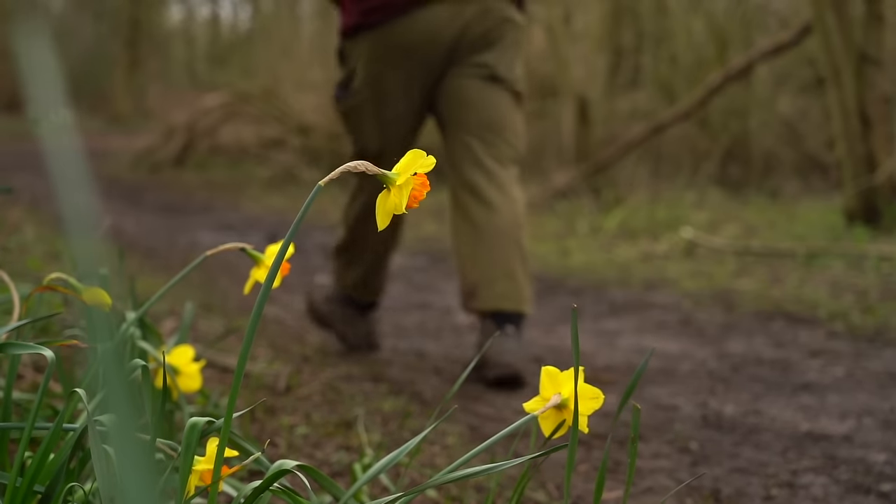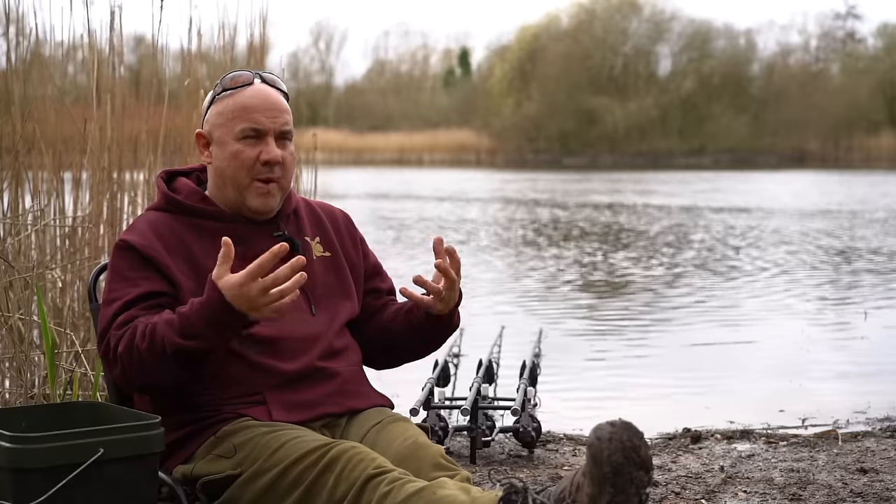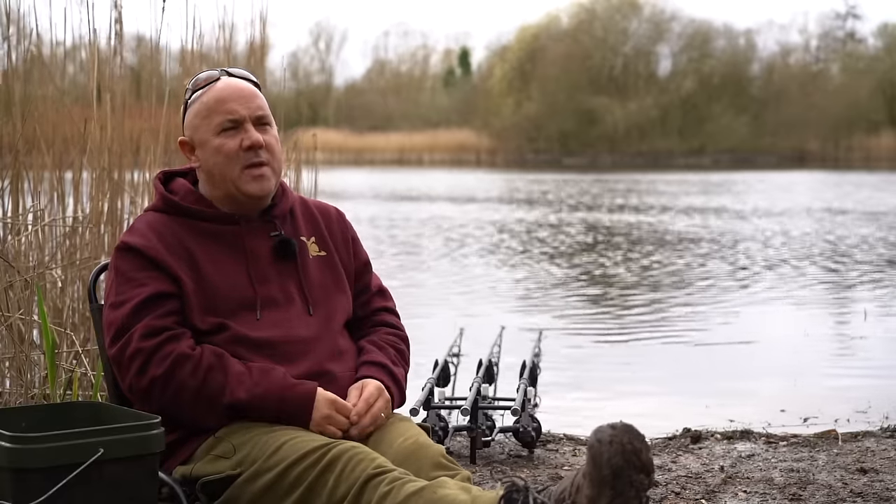Welcome. You join me at one of my syndicate lakes down in the Woolpac. Spring is definitely in the air. The bees are buzzing around, the flies are coming out, there's loads of hatches going on and the fish are starting to wake up.